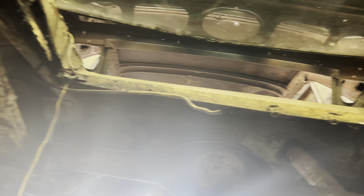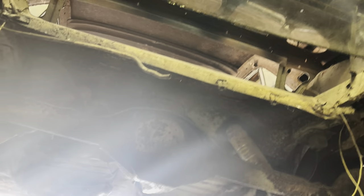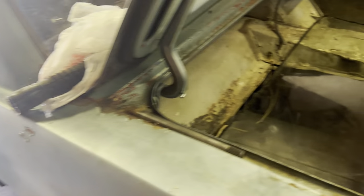Here's the underside of it. A lot of this is going to get replaced too. The rear axle needs to be replaced because the whole rear end is going to be replaced — it's in pretty rough shape. The side fenders are good though.